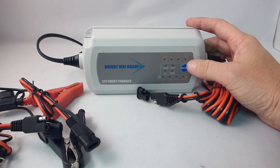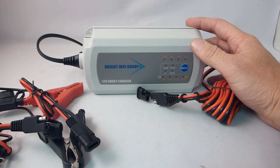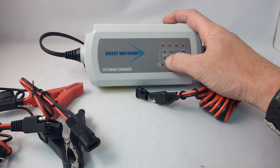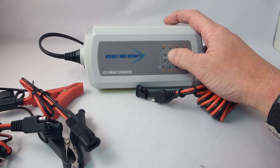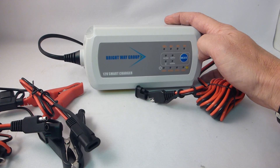It also has a polar mode for batteries that are in extreme cold — consider 20 degrees below or more — and that would be lit up there. It has a recondition mode and a normal mode, obviously, and it tells you the depth of charging.